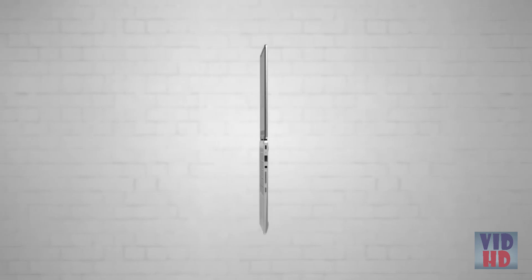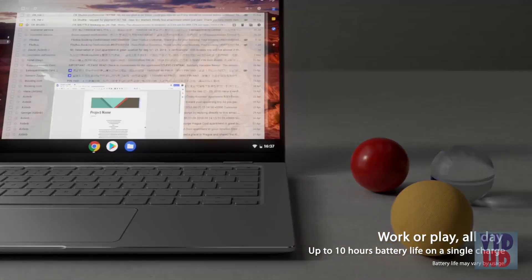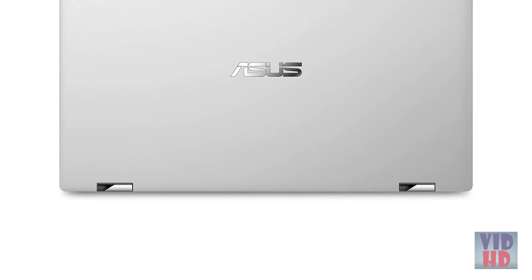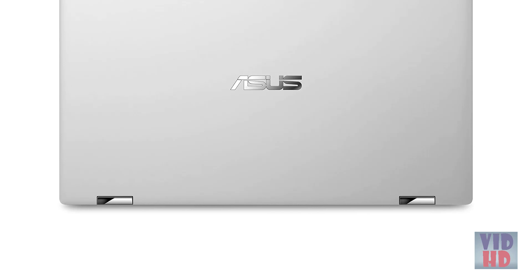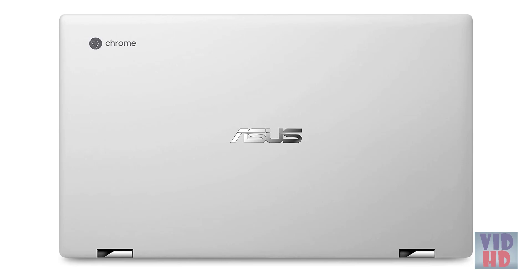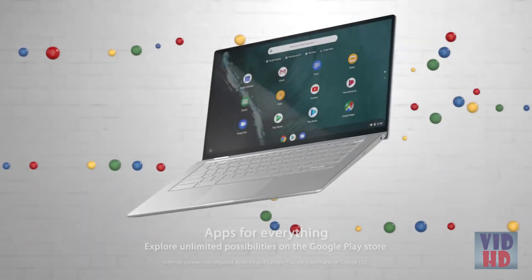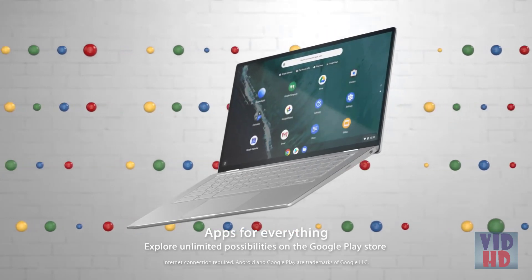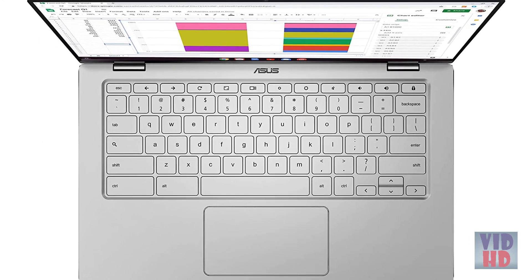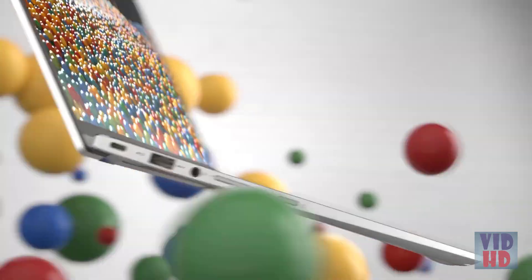The lightweight, 3-pound, all-aluminum metal body makes the C434 both durable and beautiful for a timeless look that will never go out of style. Chromebook runs on Chrome OS, an operating system by Google that is built for the way we live today. It comes with built-in virus protection, updates automatically, boots up in seconds, and continues to stay fast over time. All the Google apps you know and love come standard on every Chromebook, which means you can edit, download, and convert Microsoft Office files in Google Docs, Sheets, and Slides.